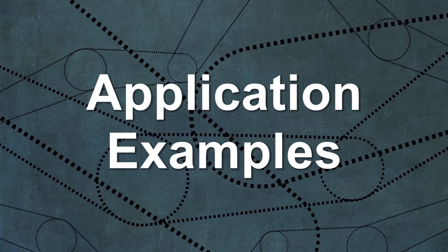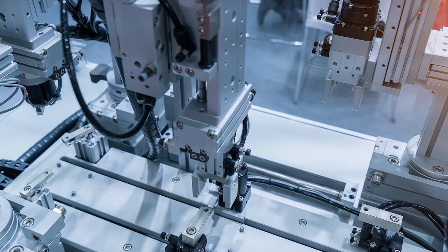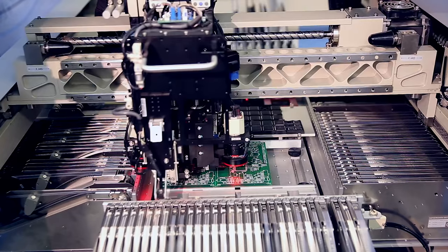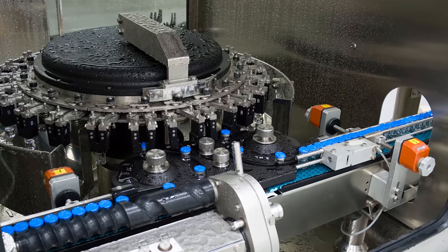Examples of where you might find integrated stepper drives at work include edge guide adjustment, automatic assembly, pick and place, camera positioning, lane diverters, and feed screw.